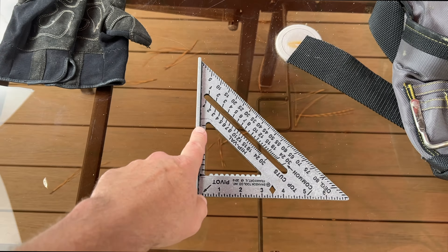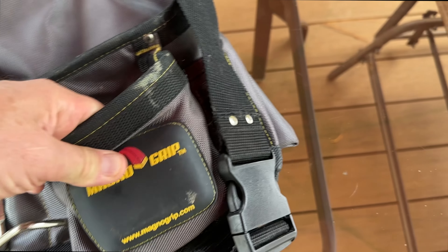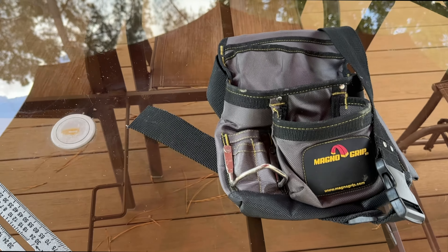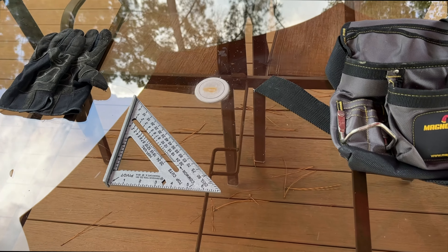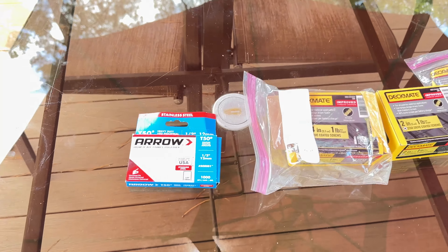This is a project you can get done in a day, but having a tool belt — something you can put a hammer, tape measure, and other items in — is pretty handy and I'd put that in the optional category. Of course, safety glasses when you're doing your saw cuts are mandatory.